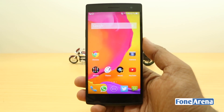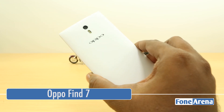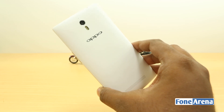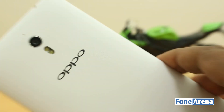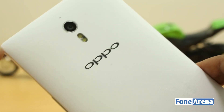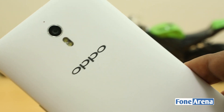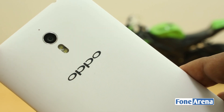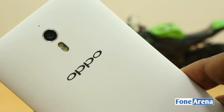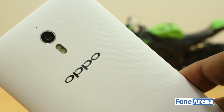Hey guys, this is Parath Baj with Phonoreno.com and this is the Oppo Find 7 that we recently unboxed. We've been showing you the gaming and benchmarks, so in that order we're going to show you the camera aspect of this phone. Technically, this is pretty much the same as the Find 7a with its 13 megapixel camera, the Sony stacked CMOS sensor and f/2.0 lens, but we're going to show some extra things today — the flexibility of the camera interface and its features.